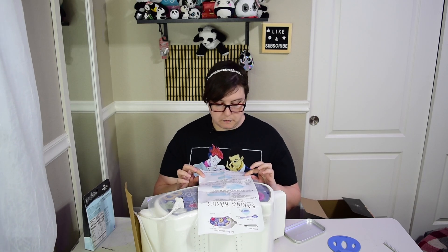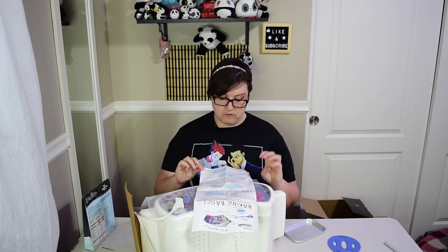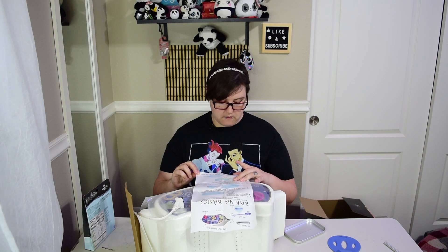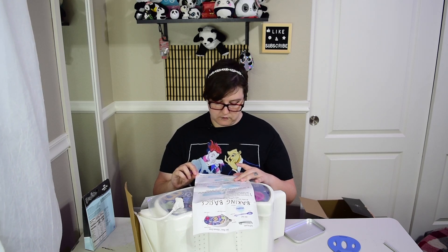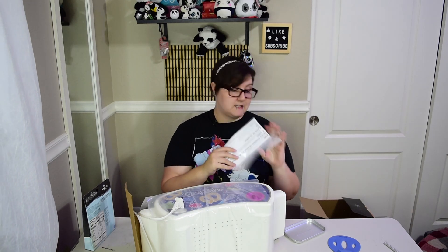When baking time is done, use the pan pusher to move the pan all the way through the cooling chamber. Be careful because the pan is hot. Allow pan to cool in the chamber for five minutes. When cooling time is done, use the spatula to remove pan from the oven. Turn off oven and unplug when finished baking. Wait for oven to cool, then wipe clean with a damp cloth. And that is it.